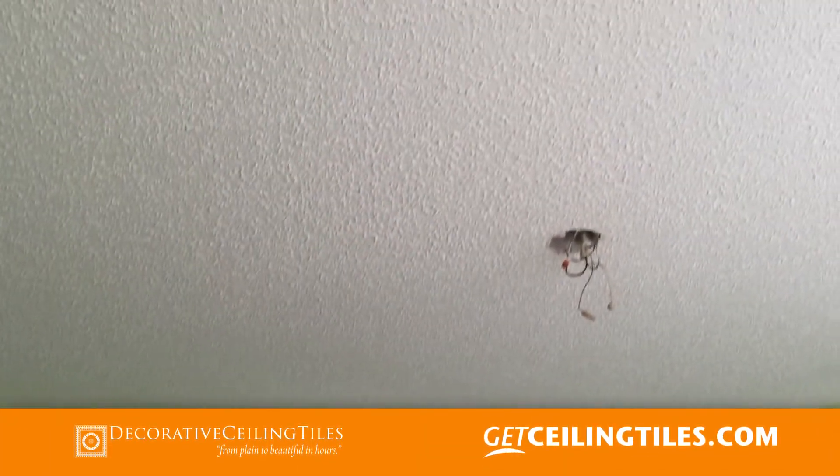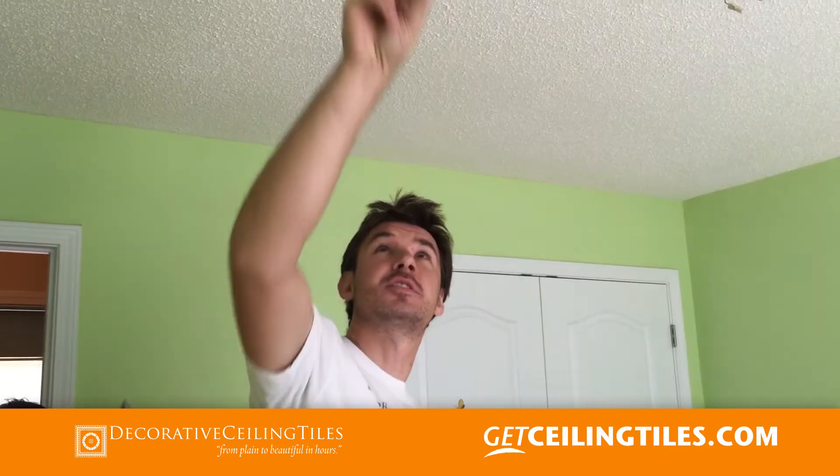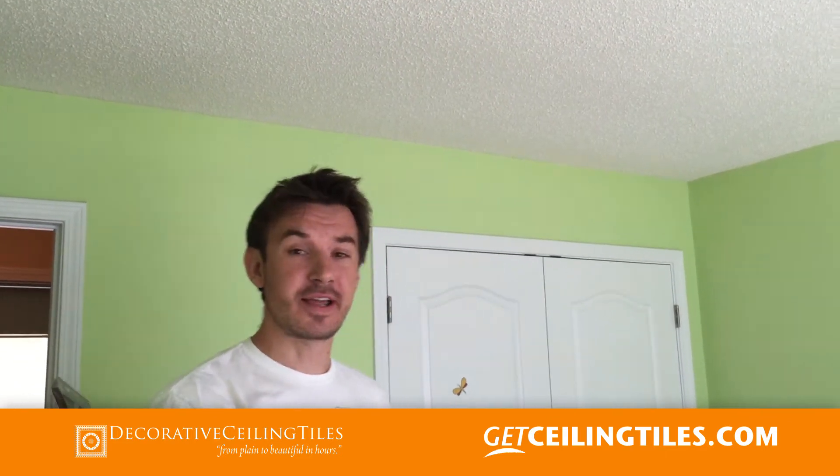Today we are going to remove a popcorn ceiling from this room. Originally we wanted to put tiles over it, but we can't do it because it's soft to the touch and the glue would most likely take it down with the tiles.